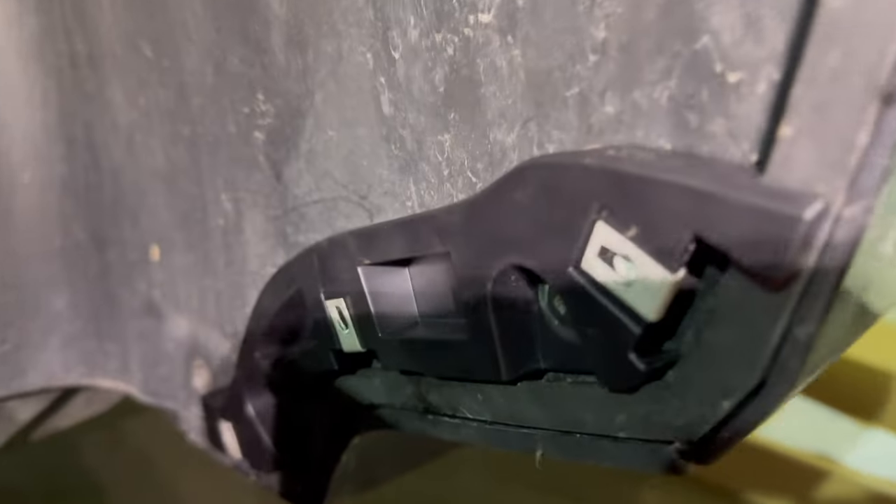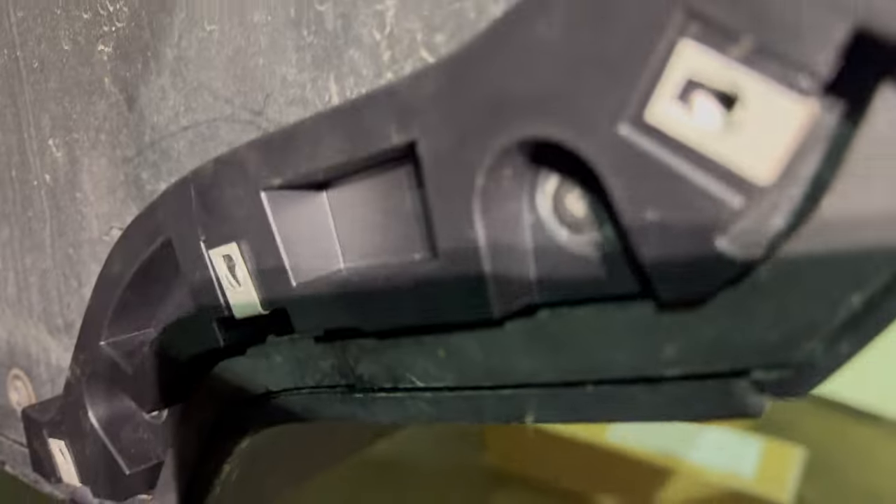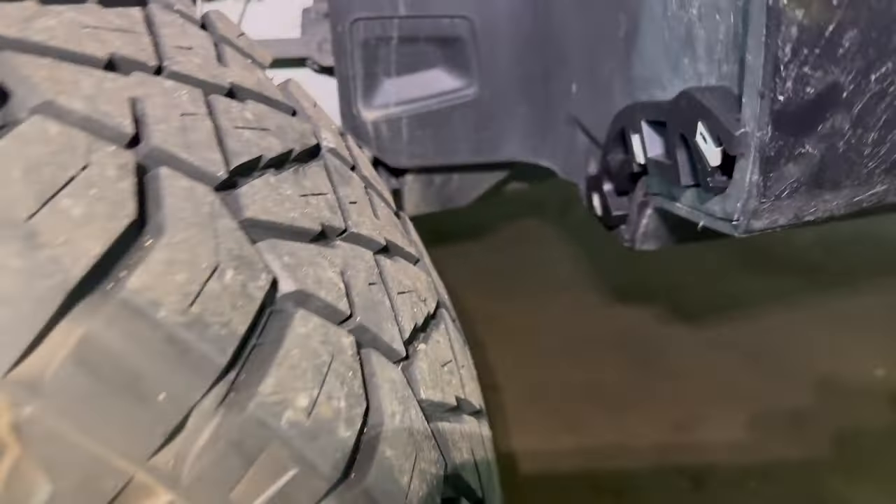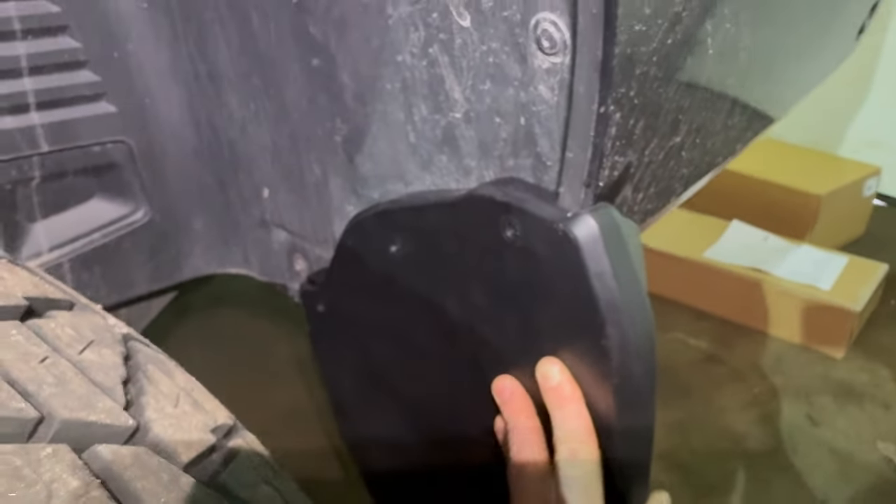I've got the bracket installed and put the little clips in. I reused the factory bolts that were holding the splash shield on. Now we can take the mud flap — it lines up with the holes in the bracket, kind of like that — so now we can bolt that in and it'll be attached.